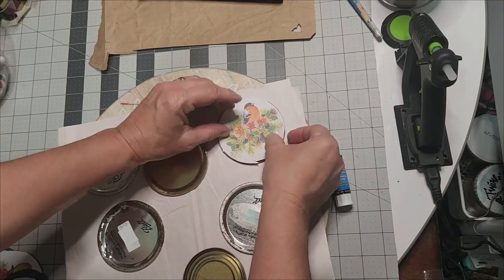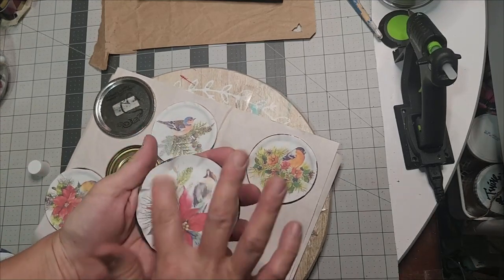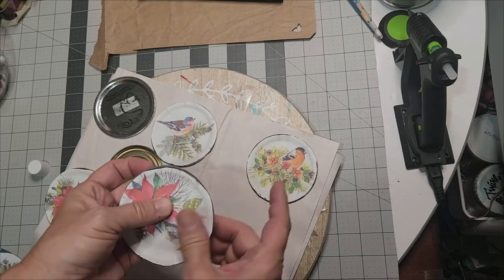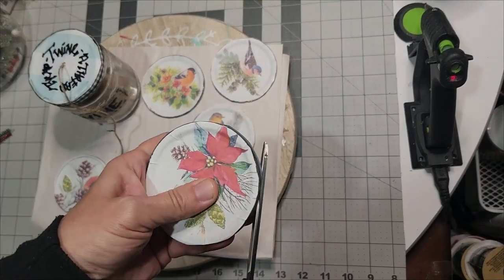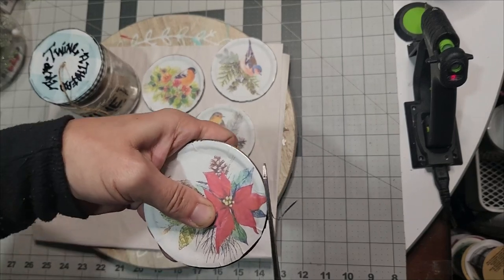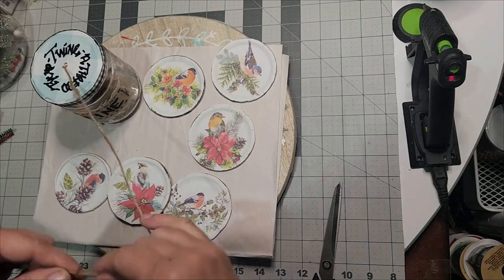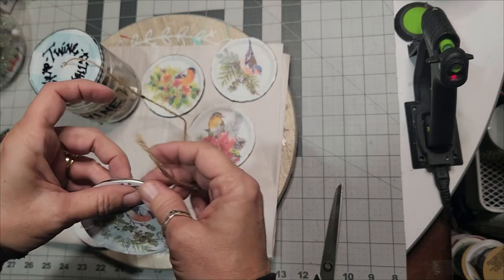I am using a glue stick to place the winter bird printout, and then make sure that if you're using a mason jar lid to dent it in like I did so that it will not fold up on you when you get ready to do the rest of it. Trim off any paper on the edges — we don't want anything exposed or hanging over our lid, wood cutout, or cardboard.